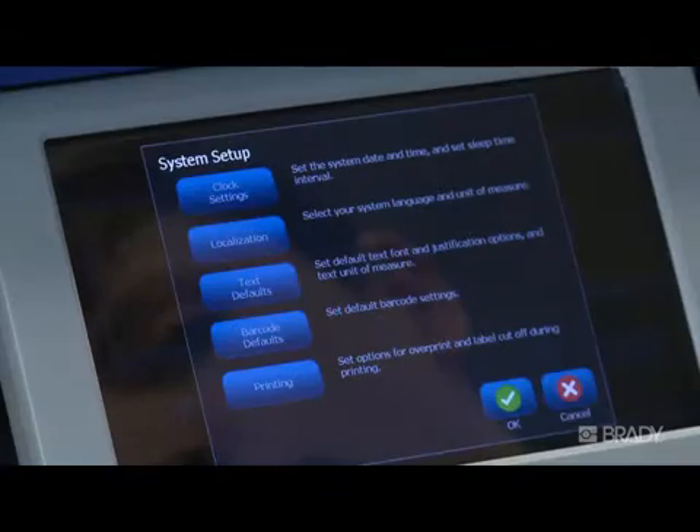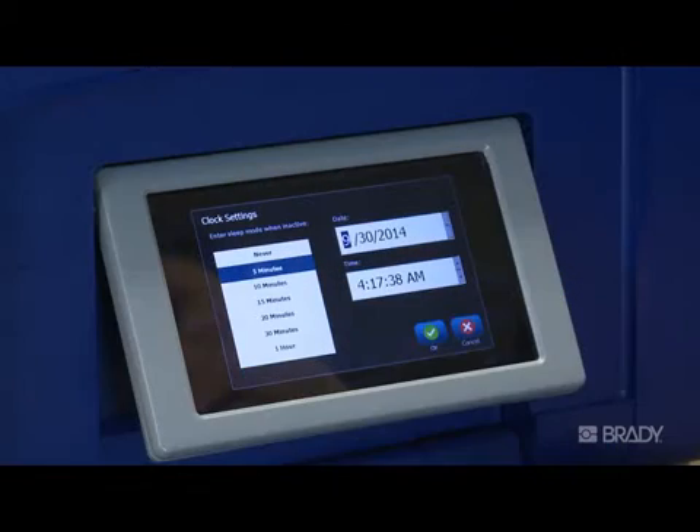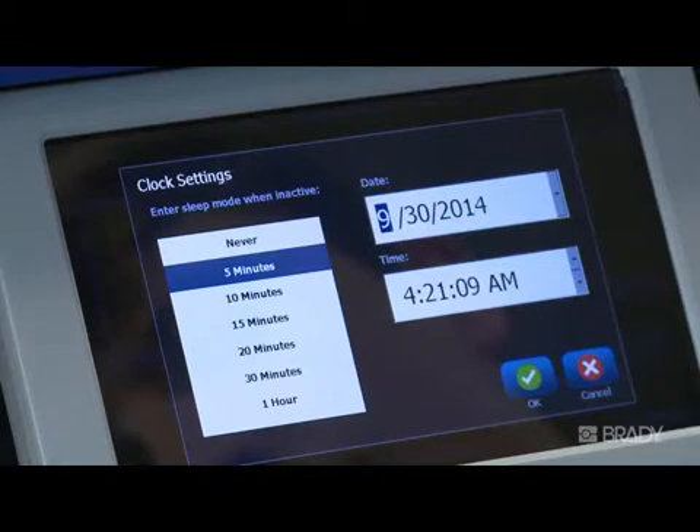First, you'll see the clock settings option. Here you can set when you want your printer to enter into sleep mode when inactive, and establish the format for how you want the time and date to display when you use the time date feature.